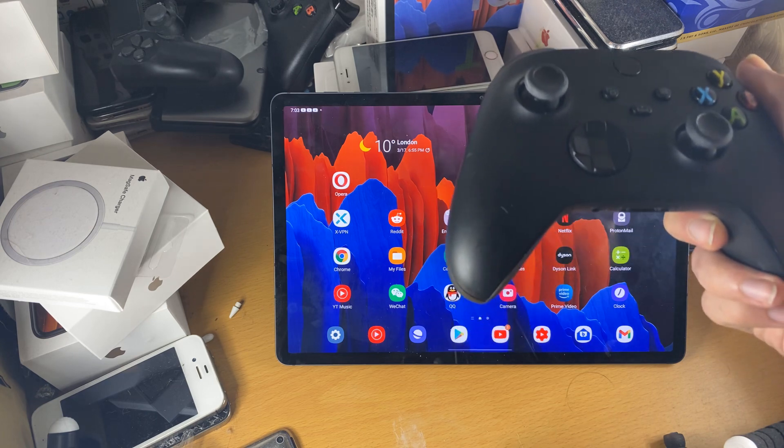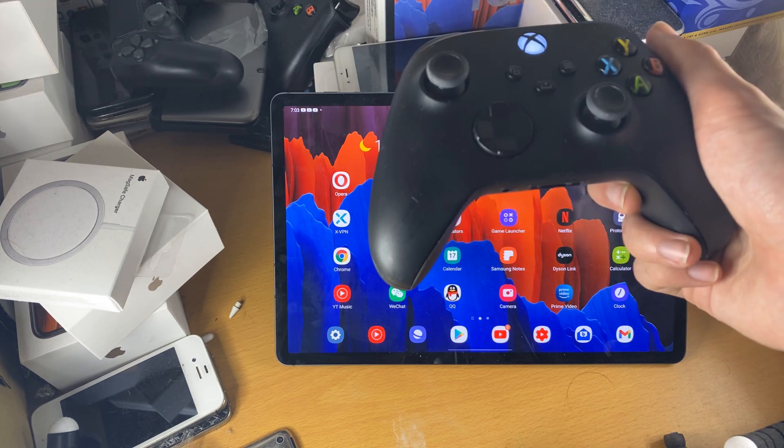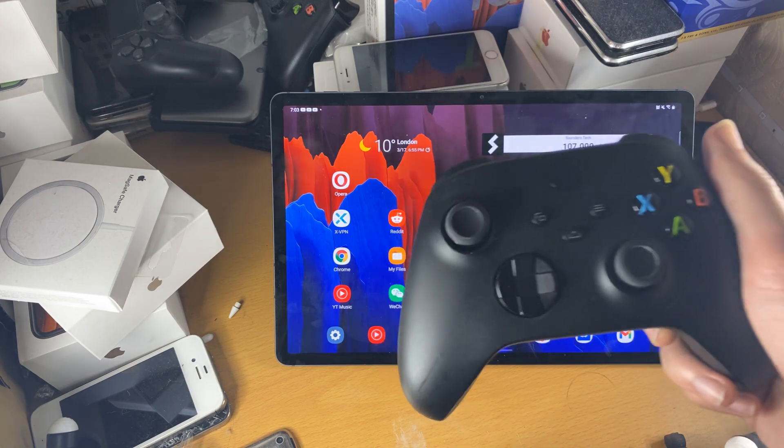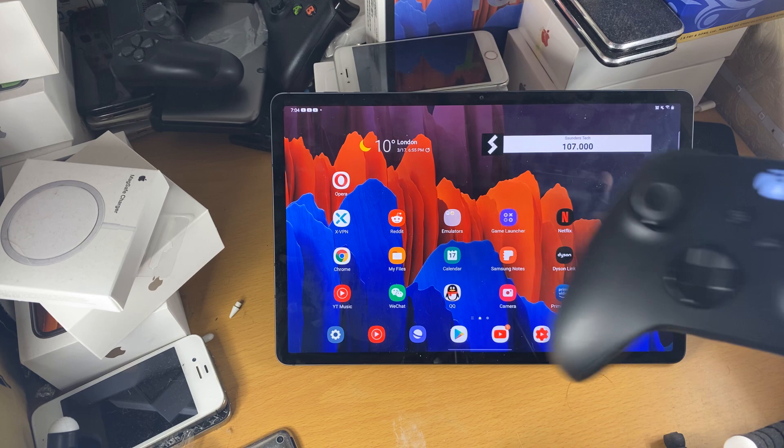However, if you're on Android 9 and older, it's always worth trying. The worst case is it doesn't work. There's no promises that you'll be able to connect your Xbox Series X controller to your Android tablet. So with that being said, let's get started.